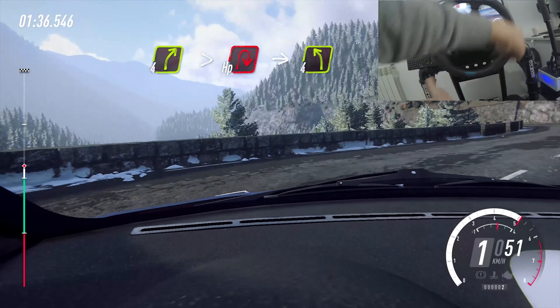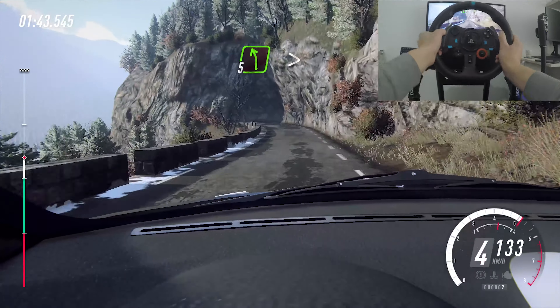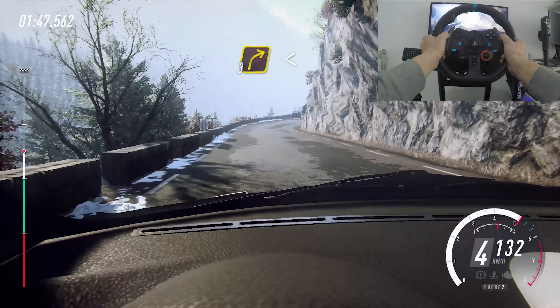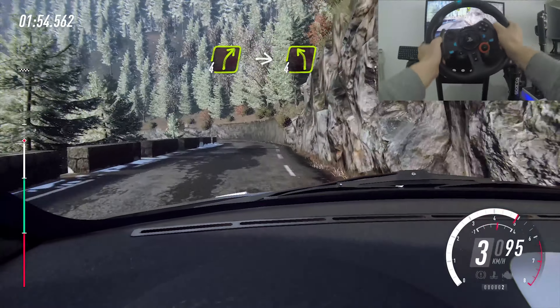Into 4 left, into 4 left keep right over crest, 50, 5 left long, tightens, open every left, 50, 3 right long, opens 50, over crest, 4 right, into 4 left extra long.